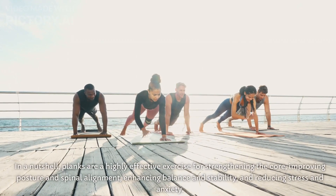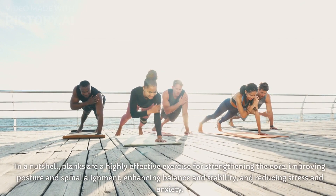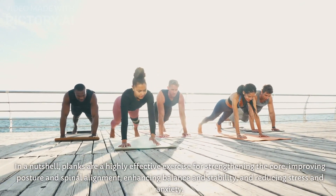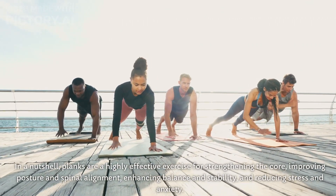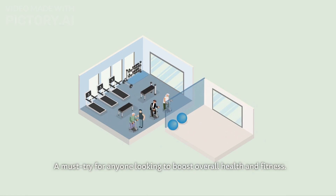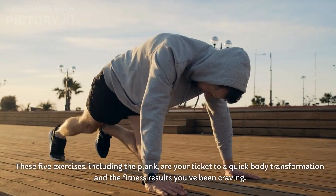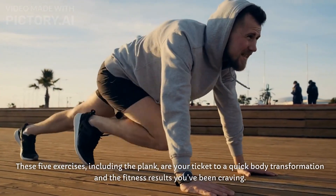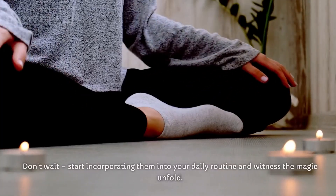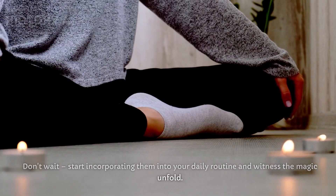In a nutshell, planks are a highly effective exercise for strengthening the core, improving posture and spinal alignment, enhancing balance and stability, and reducing stress and anxiety — a must-try for anyone looking to boost overall health and fitness. These exercises, including the plank, are your ticket to a quick body transformation and the fitness results you've been craving. Don't wait — start incorporating them into your daily routine and witness the magic unfold.